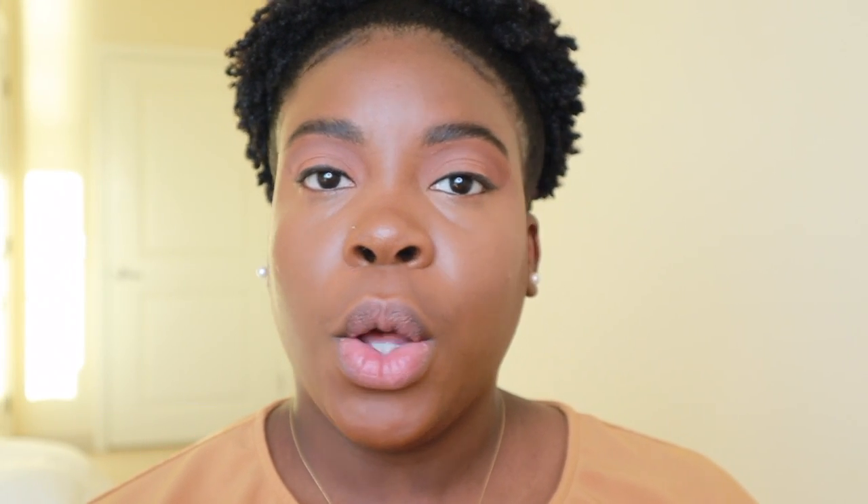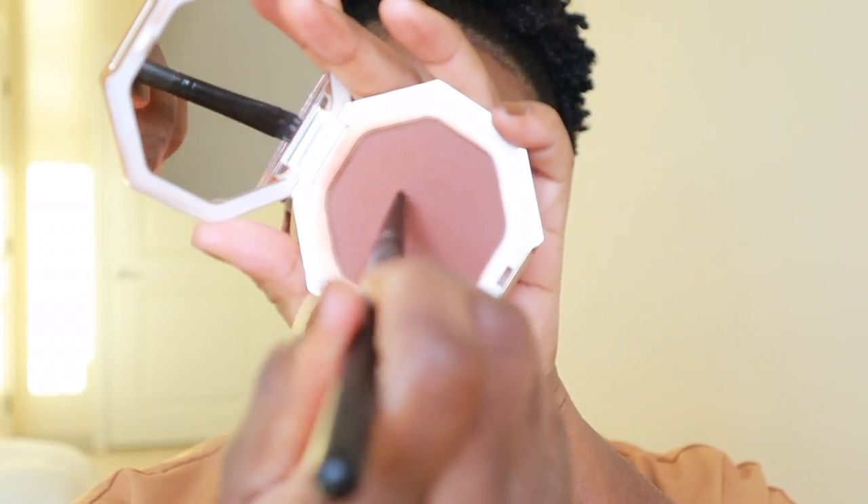I'm going to set my concealer with my Holy Grail Laura Mercier setting powder in the shade Medium Deep. While my face is setting, I'm just going to go with my bronzer and bronze very quickly. With the same bronzer, I'll quickly contour my nose. Now, using a big brush, I'm going to get rid of the excess. And remember, when you have dry skin, you don't want to bake for too long.